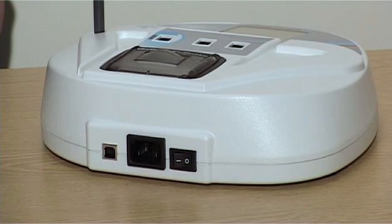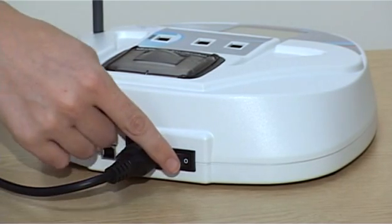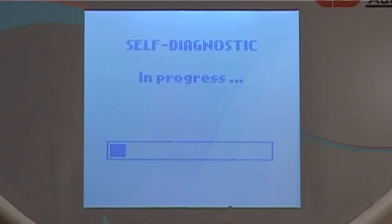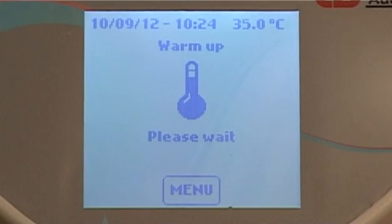To start the analyzer, plug in the power supply on the rear of the panel and press the on button. The instrument performs a self-diagnostic test. Press OK at the end of this test. The instrument will then enter a warm-up phase to bring it to 37 degrees Celsius, which will take between 10 and 15 minutes.